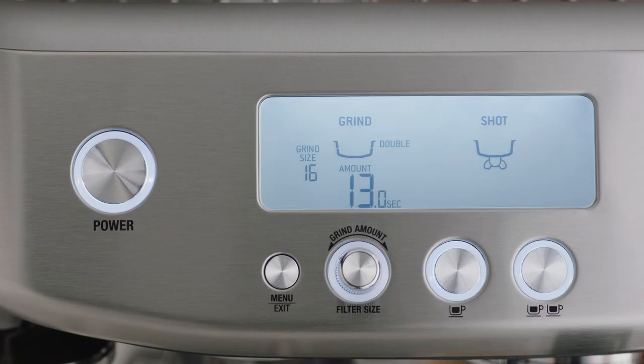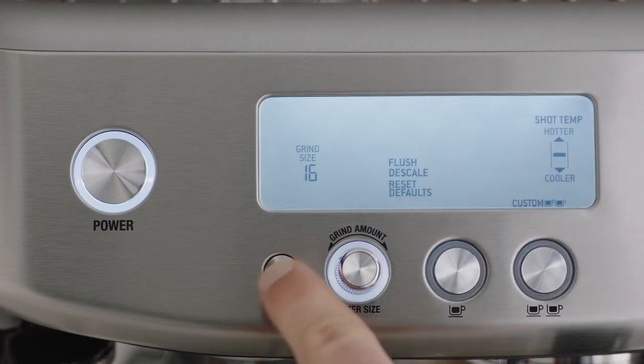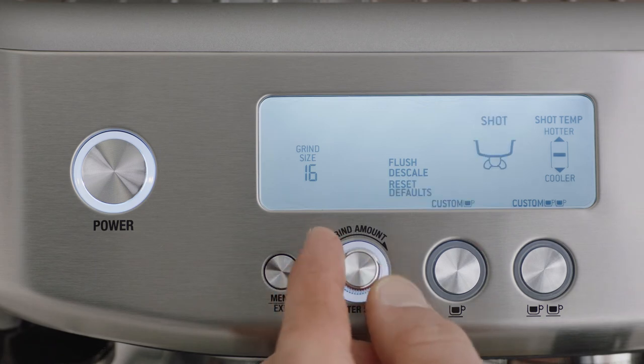You can adjust a range of programmable functions on your machine. To enter program mode, press the menu button and rotate the grind amount dial to select your function.